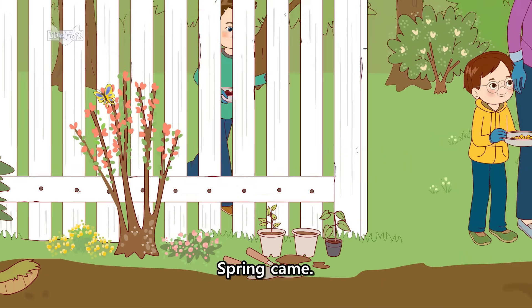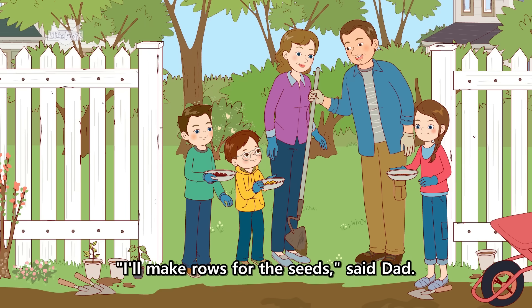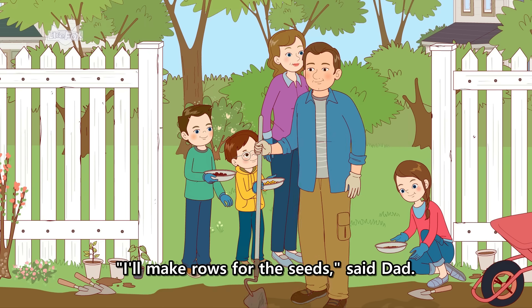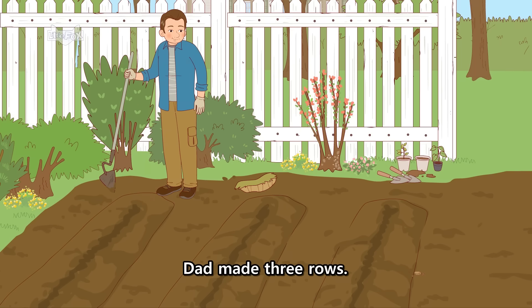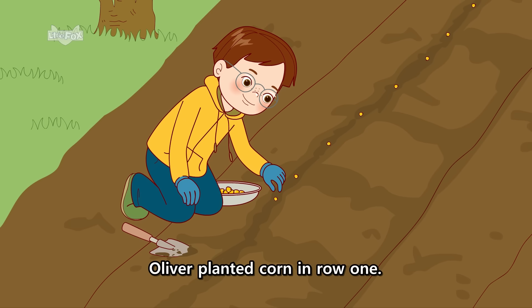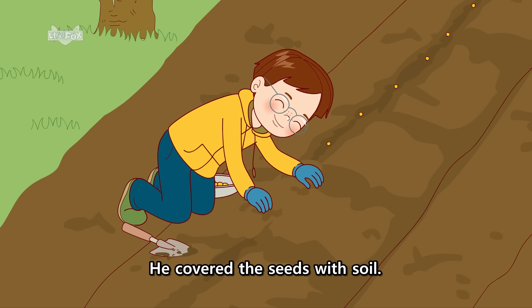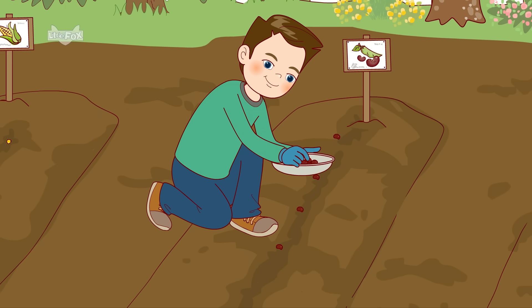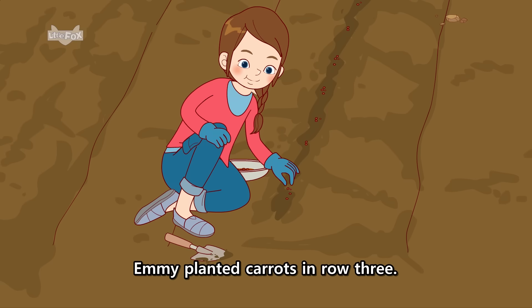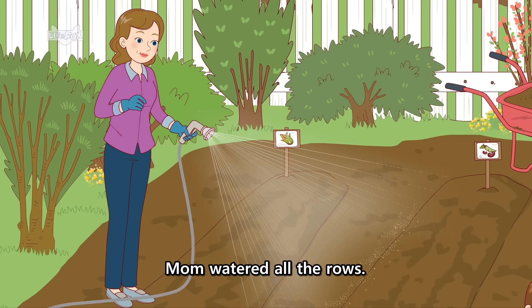Spring came. Everybody went to the garden. I'll make rows for the seeds, said Dad. Dad made three rows. Oliver planted corn in row one. He covered the seeds with soil. Harry planted beans in row two. Emmy planted carrots in row three. Mom watered all the rows.